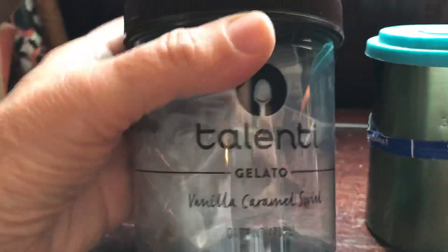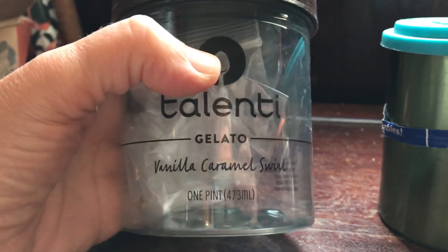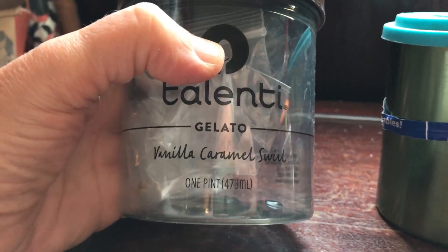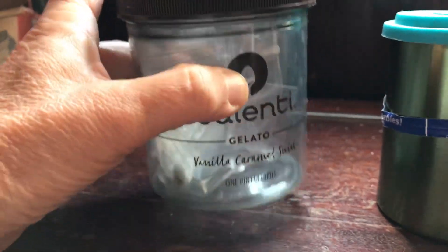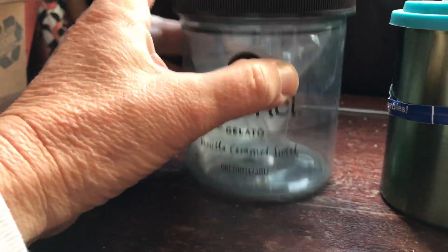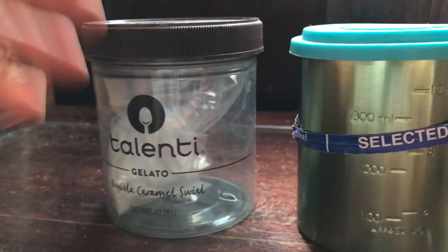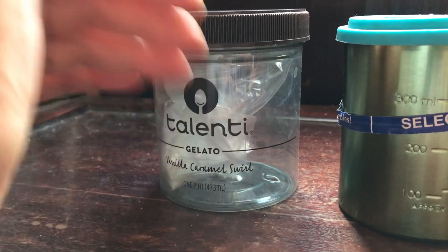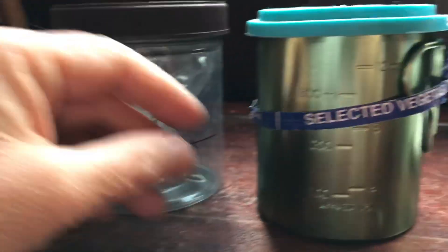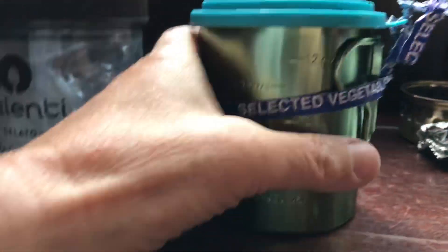First of all, if you don't want to cook at all, you've got the cold soaking jar. A lot of people use the Talenti gelato jar, some people use peanut butter jars. This is a shorter, wider mouth, so this works absolutely fine. After you're done with your peanut butter and tortillas or crackers, you can just use the peanut butter jar and swap one out when you get your next one.